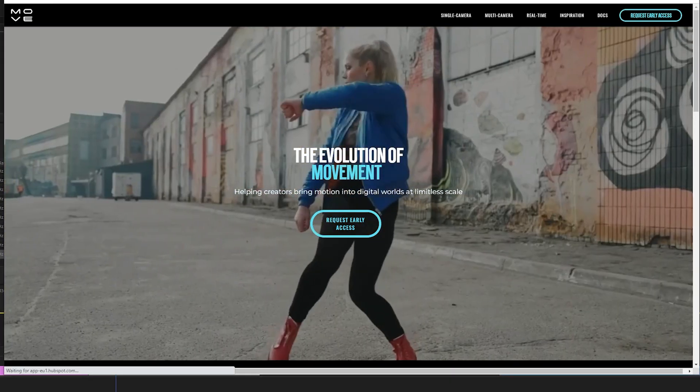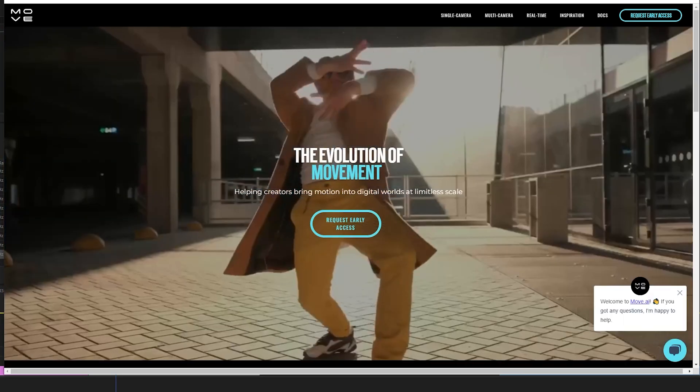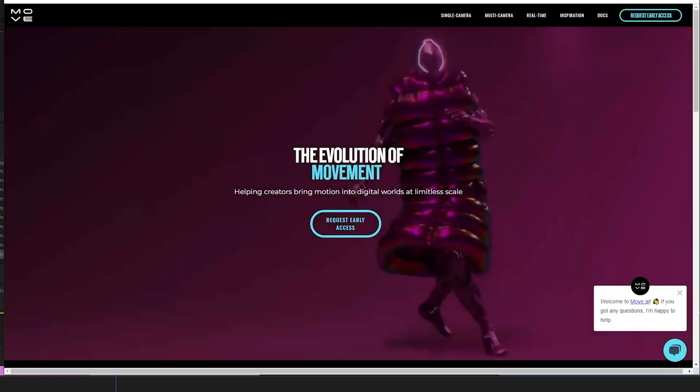Those are the main problems that I have with Move AI. I hope they keep working on it and fix these issues — I think it's going to be absolutely fantastic when it's finished.